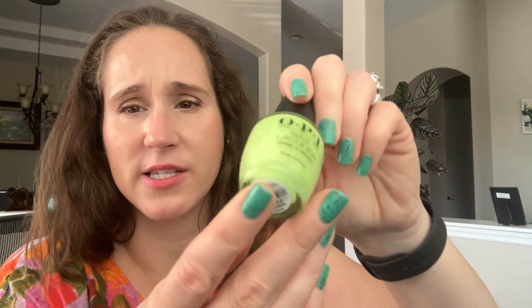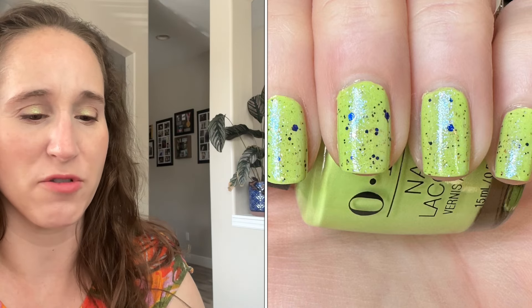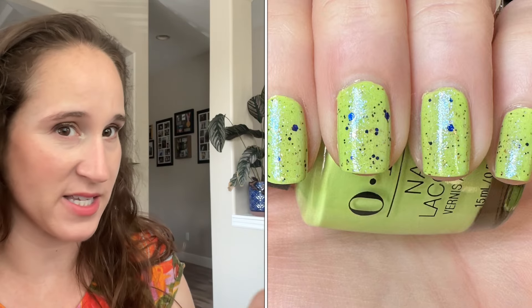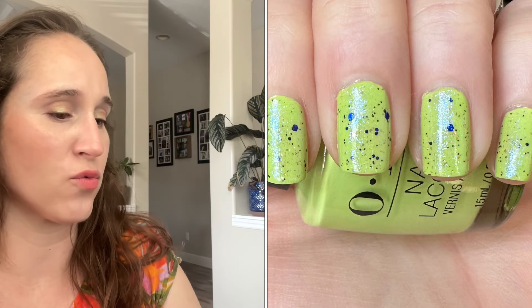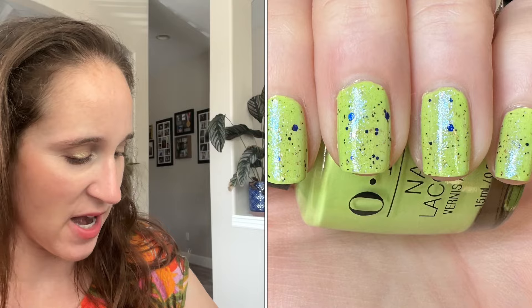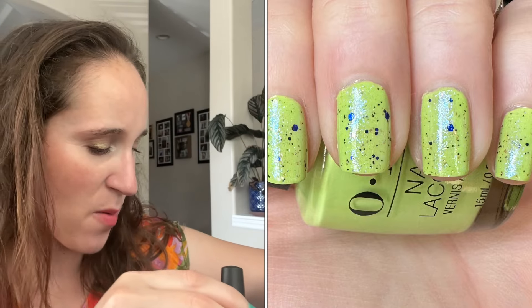I started off the month wearing OPI's Summer Monday to Fridays - really beautiful color, not the best formula on its own. I had to do three coats to mask the streakiness, but for this mani I did two coats because I was putting two toppers on. I wore Glam Polish Royal Bling - so beautiful, love this topper - and then Poseidon by my brand Never Naked by Jackie. This combination was so pretty.